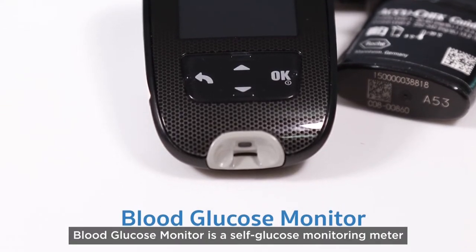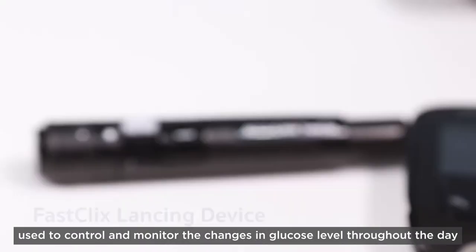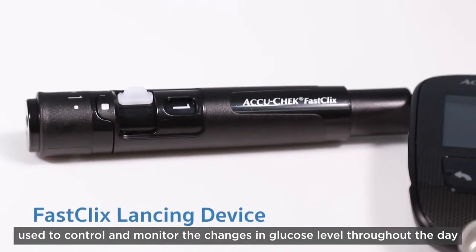The blood glucose monitor is a self glucose monitoring meter used to control and monitor the changes in glucose level throughout the day.